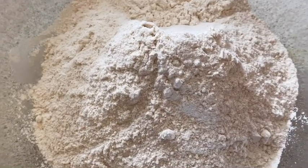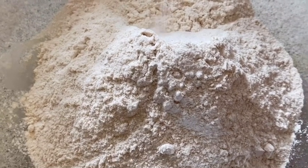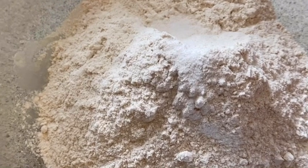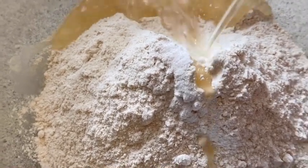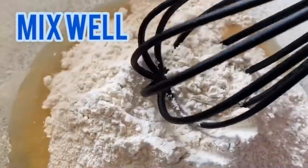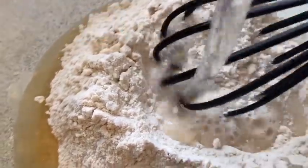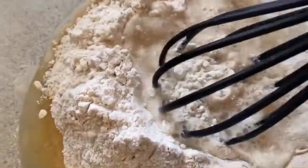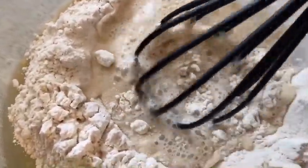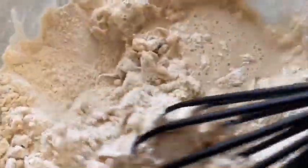Here I'm taking two cups of plain flour. Now I'm going to add in a teaspoon of salt. Now I'm going to add in two teaspoons of white oil. I'm taking a whisk and mixing it, adding water slowly while mixing. Make sure the batter is neither too thick nor too runny.